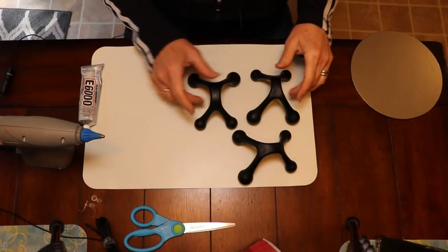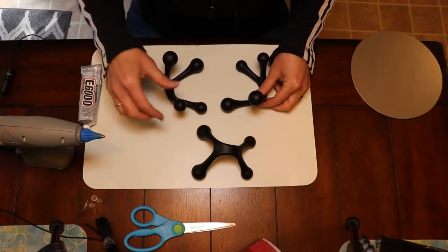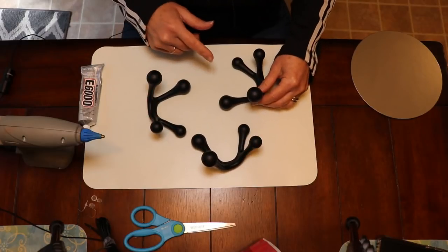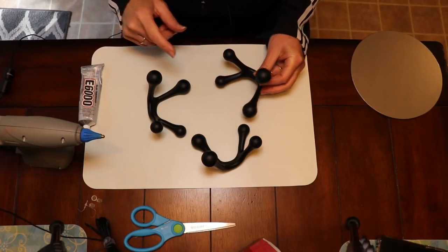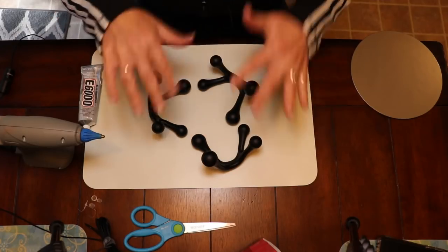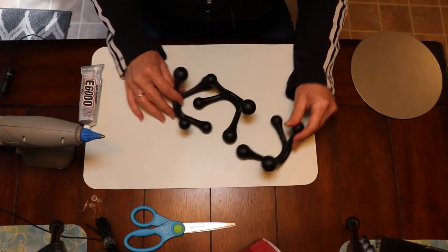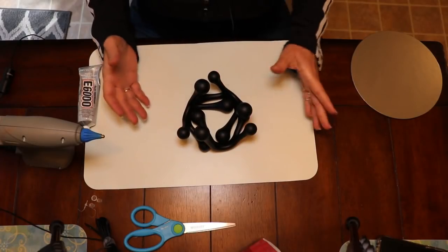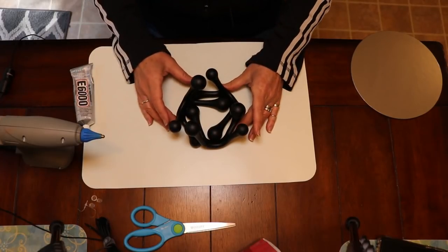Now that these little guys are dry, I'm going to show you how we're going to put these together. Flip all of them upside down and face them so they're all going in the same direction — each one has a large ball side and a small ball side, so you want small ball, large ball, small ball, large ball. Then once they're all facing the same way, we're going to be interlocking them together, and then gluing them. This is what's going to form the really cool and unique base for our tray.